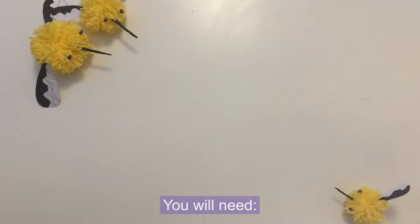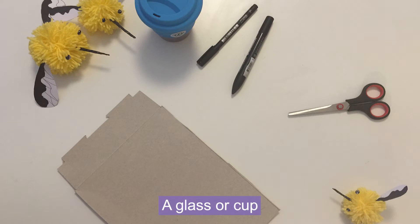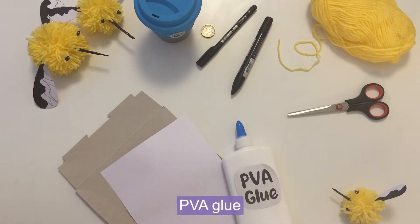I'll tell you more about bee flies during this video but first let's take a look at the materials that we'll need to make this craft. We will need some cardboard, some scissors, a pen — I've got a thin one and a thicker one for colouring in — a glass or cup to draw around, a smaller circle such as a coin to draw around, some wool, some paper and some PVA glue.